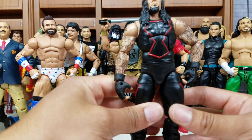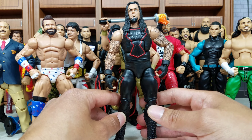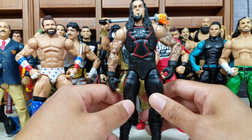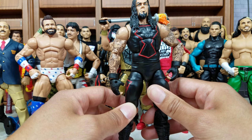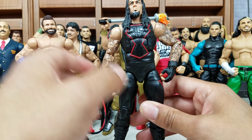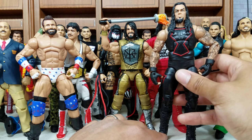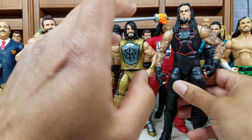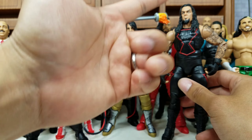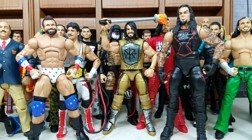This is actually — and I could be wrong — the only Undertaker Elite we've gotten this year, which is crazy because in the past they would release two or three Undertakers. Undertaker is a very popular figure that always does well in the market. This is from the WWE Hall of Champions, also a Target exclusive. This is all based on personal preference, but when you say Ministry of Darkness, for the scan this is definitely the one I prefer — the head scan on this one versus the one we got with the SDCC exclusive.